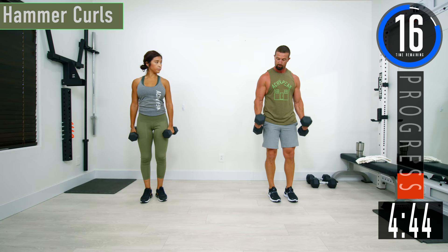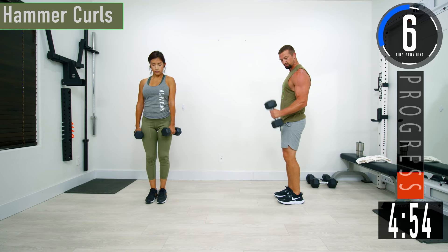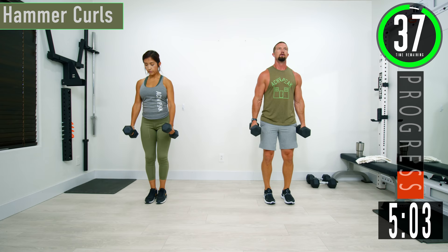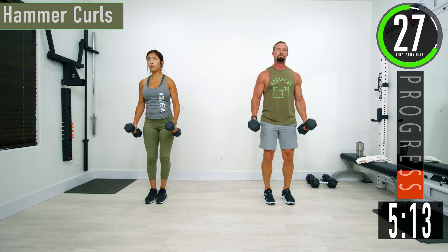Next one we're going into is hammer curls. This time when we curl, we're going to have a neutral wrist position — palms are going to be facing each other. You can alternate if you need to. Just come straight up from the sides, palms facing towards each other. Come up, squeeze — get that squeeze at the top, you can get a little one count, then come back down.